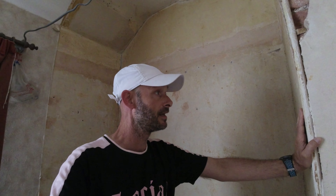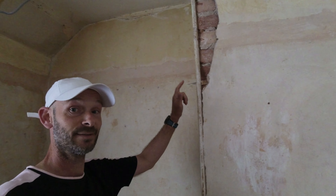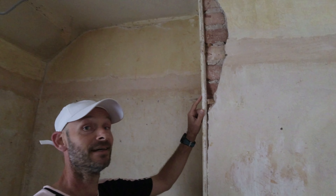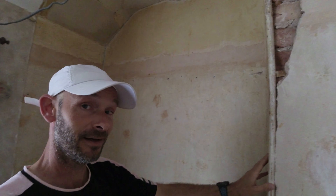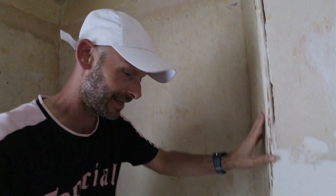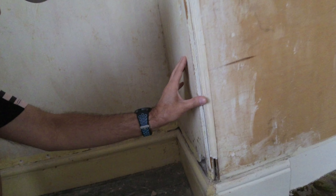Right guys, before I do any plastering, I need to get this beading right. Now if you have a look, I've got a bit of wood missing up the top — I'll fill that with a bit of wood filler, it is what it is. And if you come down here, I've got a bit missing there and it needs rounding off. So I'm going to get on that and I'll see you in a minute.